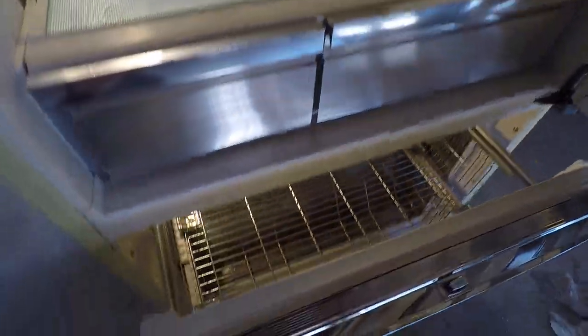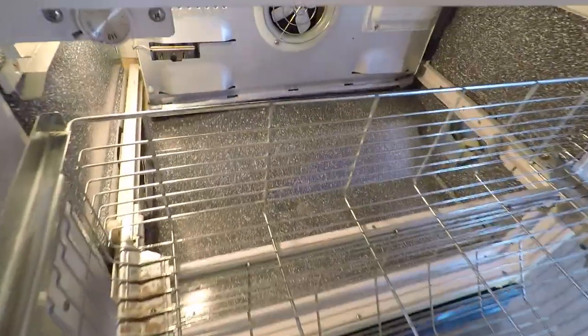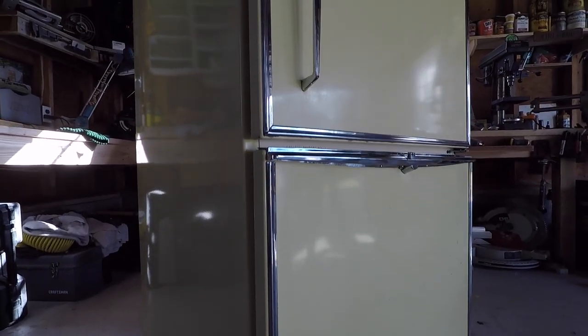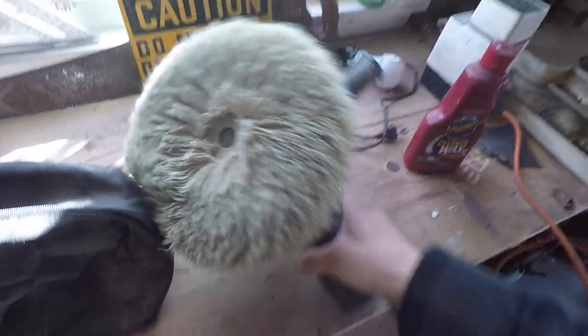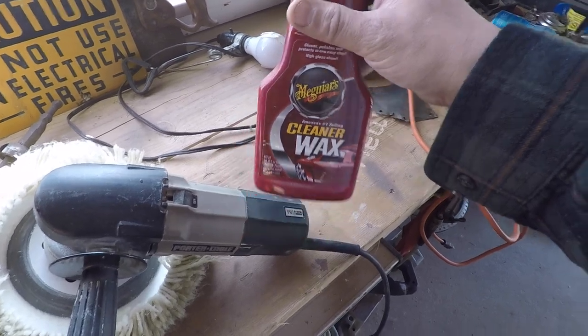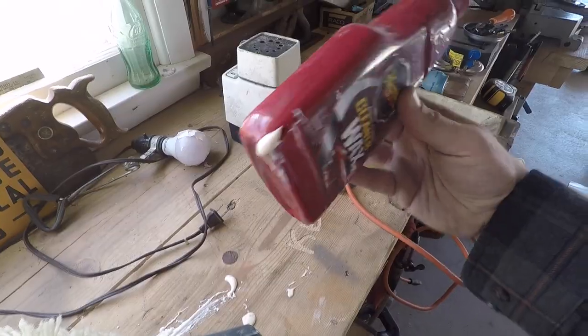Alright, the fridge is clean and it's ready to come in the house. It's freshly waxed — used the buffer with some McGuire's cleaner wax. The bottle just broke open, so you can tell that's old, which is good. I'm gonna try to get it in the house, we'll see how it goes, and that's gonna do it for this vlog. Thanks for watching.